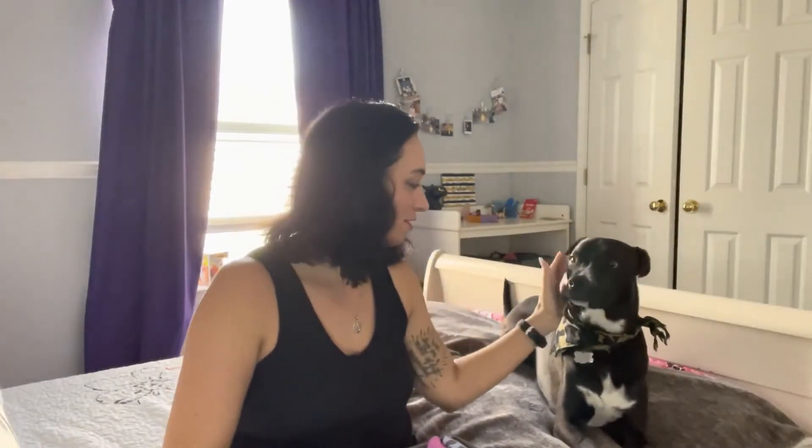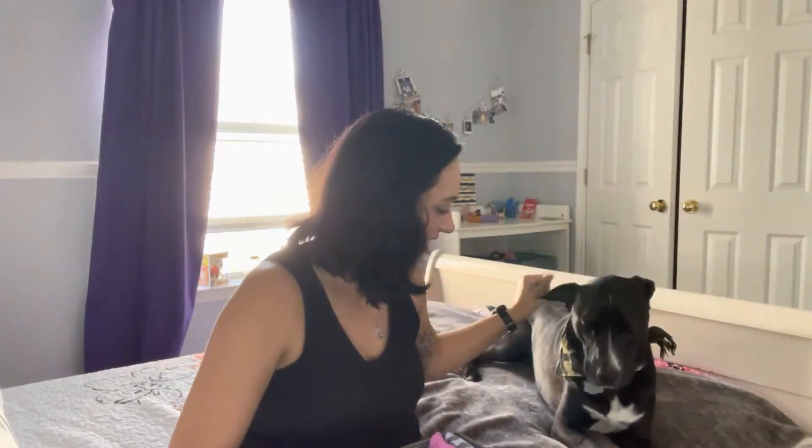Hi everyone, and welcome back to my channel, The Savage Life. This is Cosmo — say hi, Cosmo. He's my Papa Rue. Isn't he cute? He's going to be my helper today.